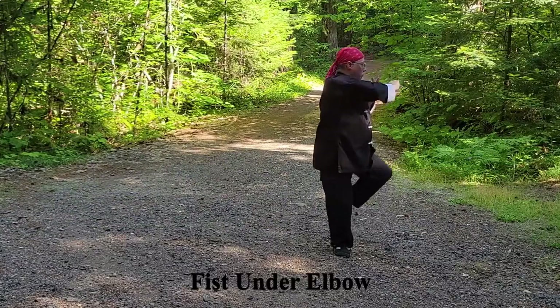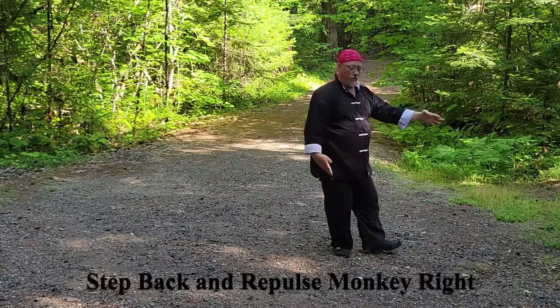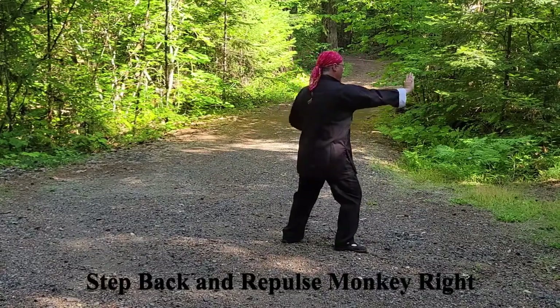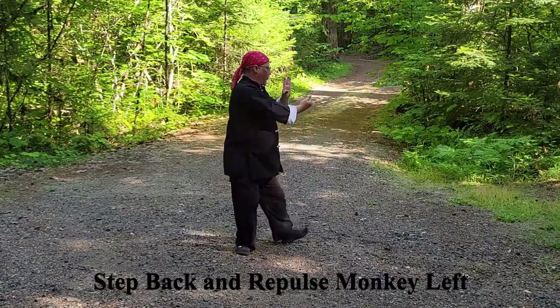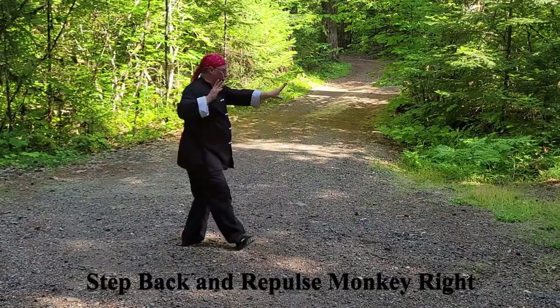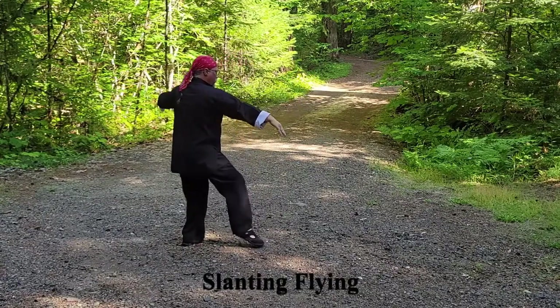The hands re-step: left foot to the heel while raising the left arm above the right fist. Repulse Monkey: look back raising the right wrist, draw the left foot in, look forward, step back with the left foot, press the right hand from the shoulder. Look back, raise the left wrist, draw the right foot in, look forward, step right foot back, press the left hand from the shoulder. Look back, raise the right wrist, draw the left foot in, look forward, step back with the left foot, press the right hand from the shoulder.